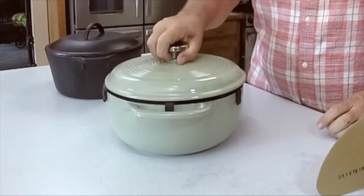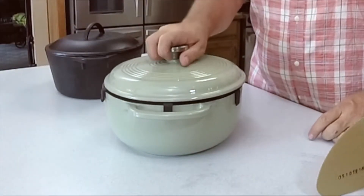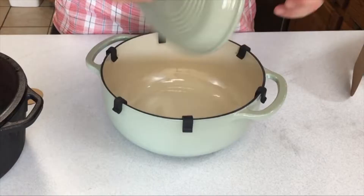Because of the double layer of enamel coating inside and out, this can be used for marinating, cooking, storing, and serving.